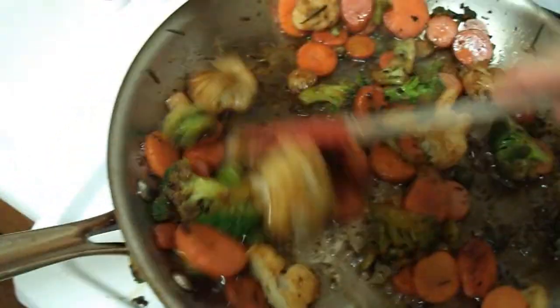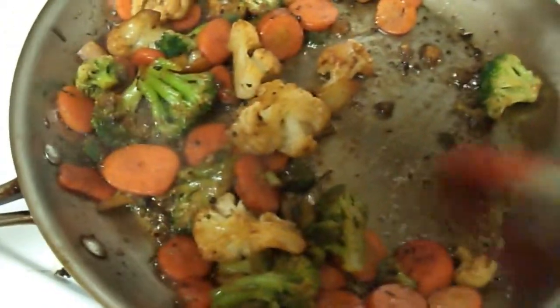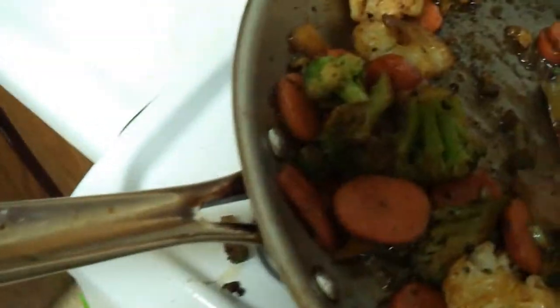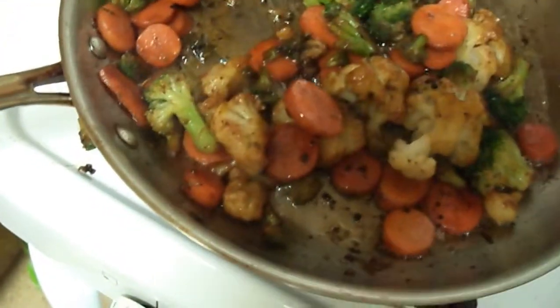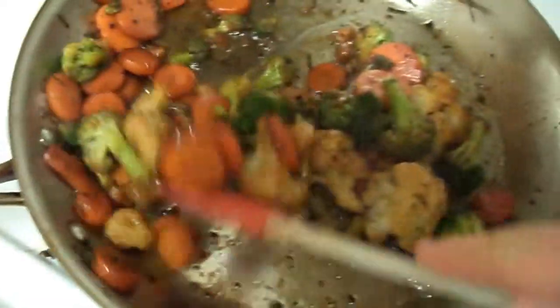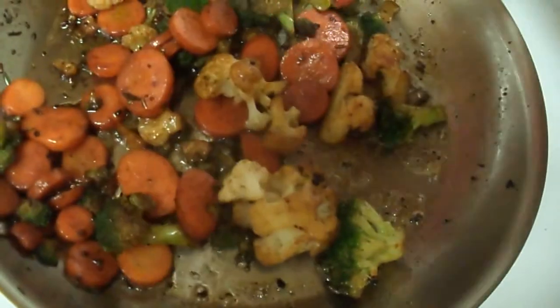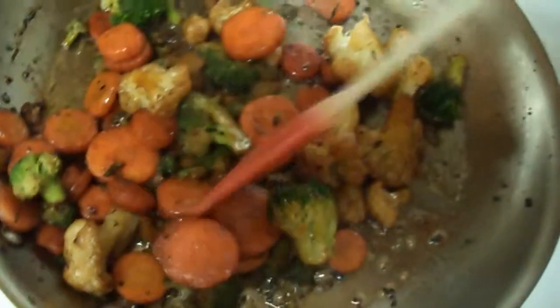So I'm cooking the California blend — I steamed it in the microwave and I threw it in this pan. Another great thing is that it deglazes the pan of all of the drippings, and it makes the pan ultimately easier to clean at the end of the night, as well as flavoring all the vegetables. So that's a really good thing to do after you cook steak, chicken, pork, anything — make sure you get all that flavor off the bottom of your pan. Don't waste it, it's delicious.